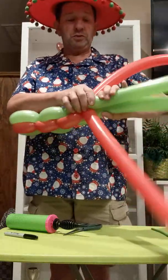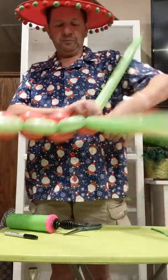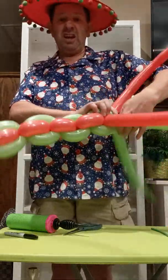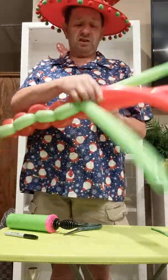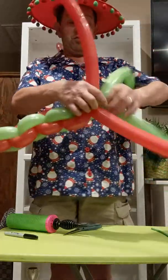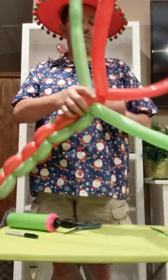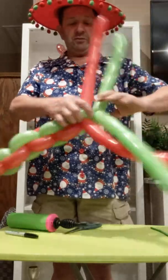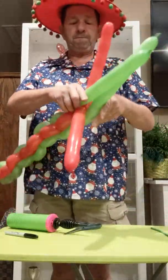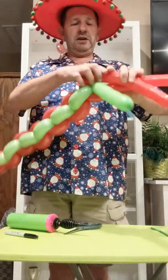Oh, we're making a Christmas wreath. Just keep twisting. You can also use this, like Lindsay said, for different things — like you can make a snake out of this, all kinds of cool pictures. But since it's Christmas and I'm showing you this for a Christmas party, this will be a neat way to do it, fairly simple and fairly quick. That's a really cute result when we get through. Just keep going until you can't go anymore. You'll see the lime green follows the lime green and the red follows the red.